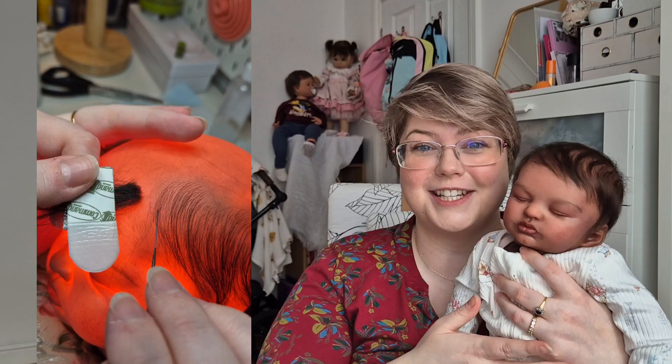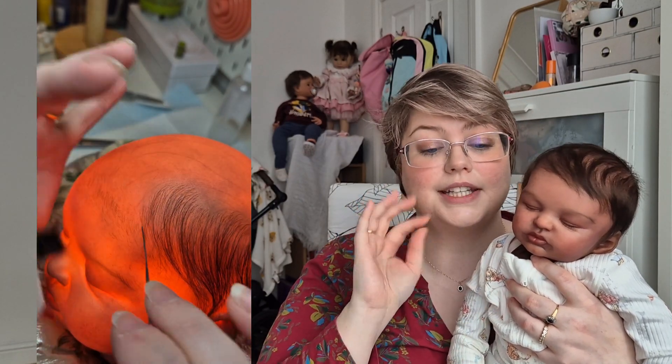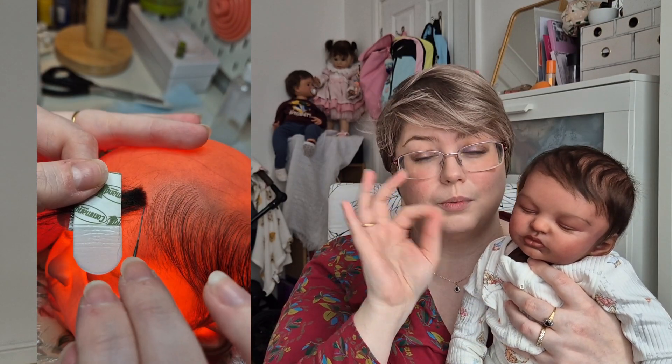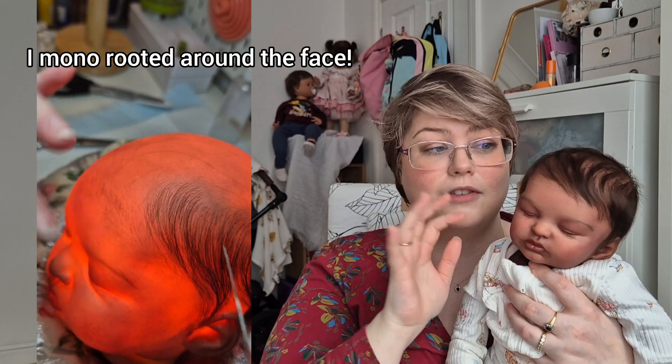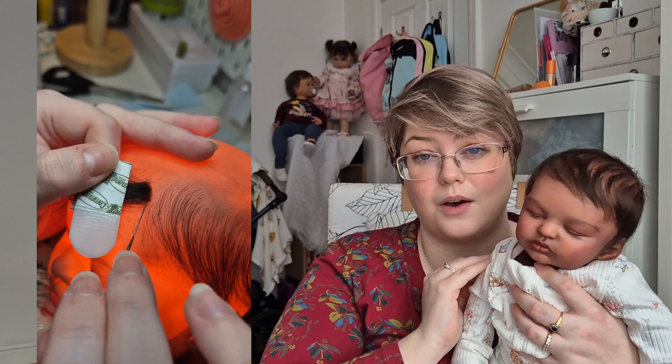Once everything had set and dried I did my rooting. For this baby I wanted her to have a thicker head of hair, so I didn't mono root — which is where you put one hair in at a time. For most of this head I rooted two to three hairs per hole.